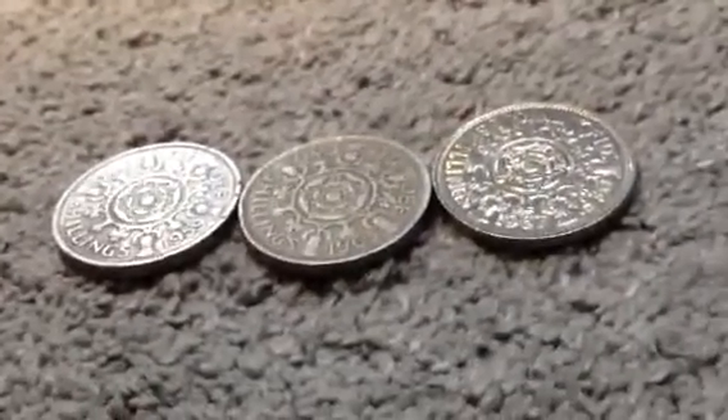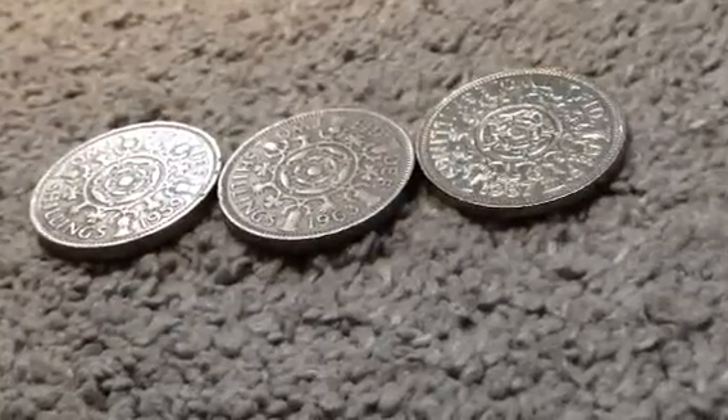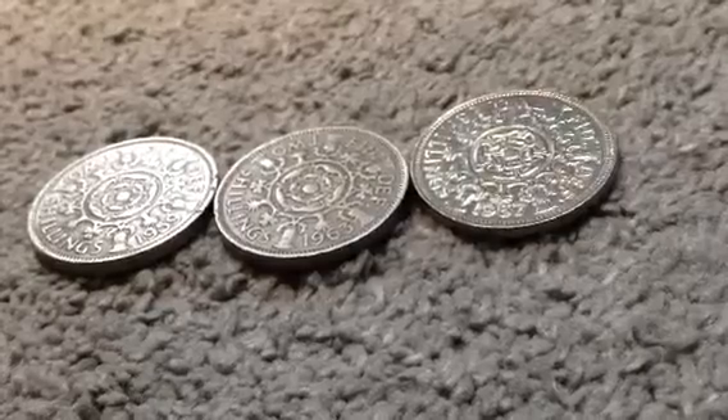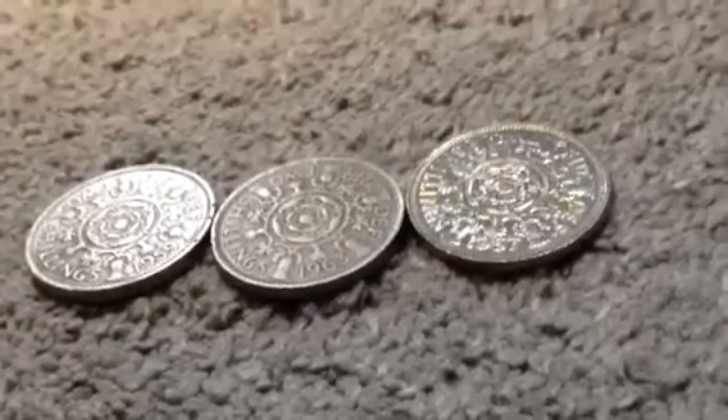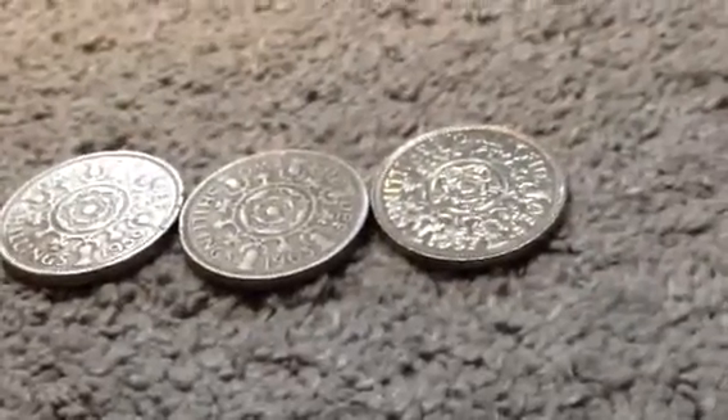There were 11 million of these produced in 1953 — that's the regular version. The proof version was 40,000.